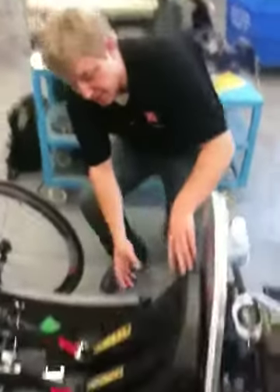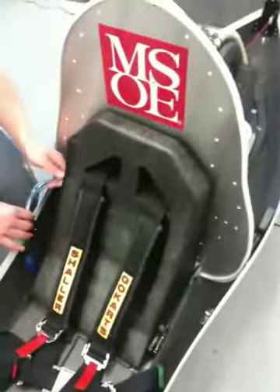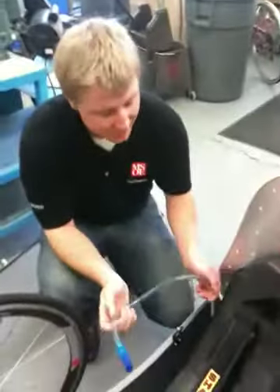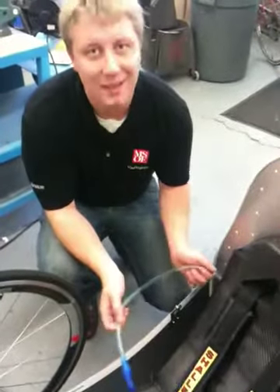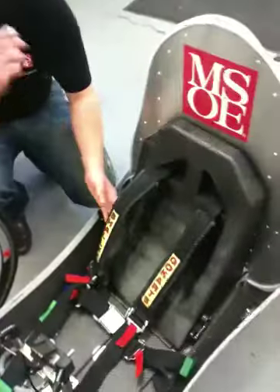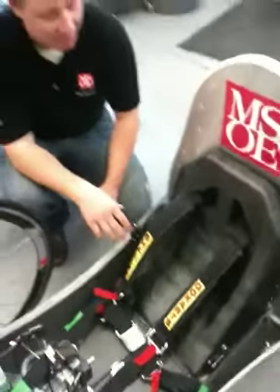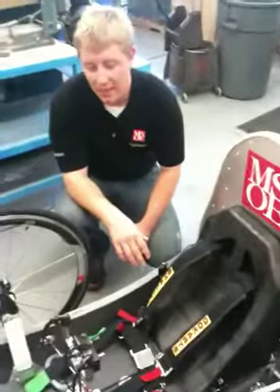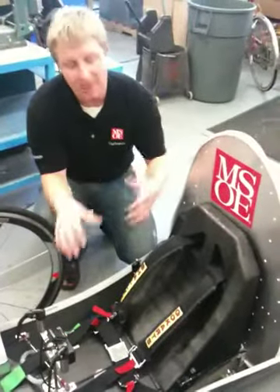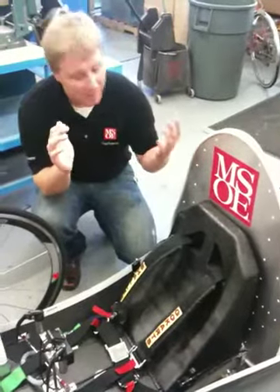The seat is also made out of a lightweight composite carbon fiber. It houses onboard water storage for the driver, as the vehicle being black gets extremely hot. We have seat belts which hold the driver in place in the event of a crash or emergency, and mirrors which allow the driver, when the body is on, to see what's going on behind them.